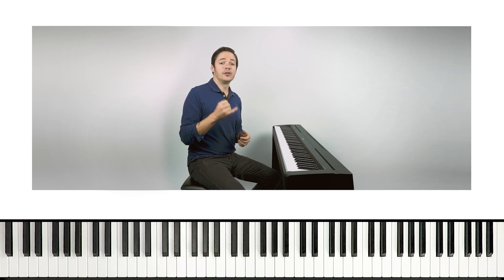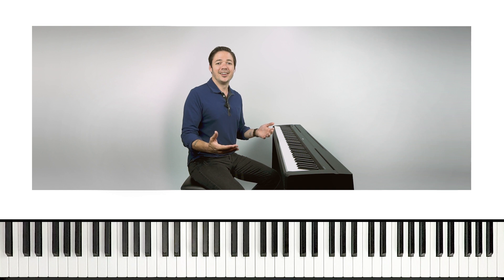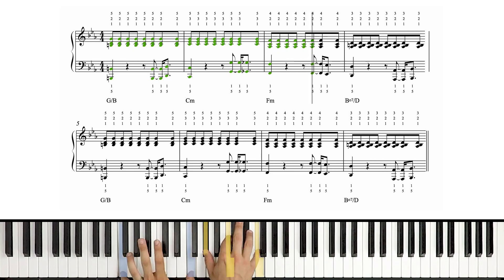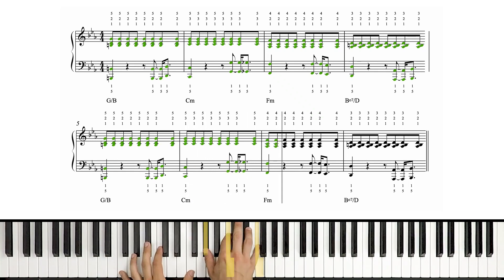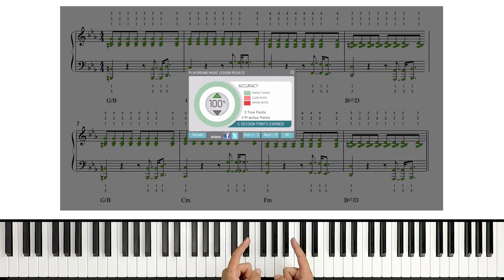All right, here we go. Let's do this hands together. We're going to go first at the slow speed, and then once we get 100% there, we're going to go to full speed, and then we'll be done. All right, guys, there we have it at the slow speed. As always, please take advantage of these video lessons by pausing, rewinding, and playing back with me at that section as many times as you need to feel comfortable.